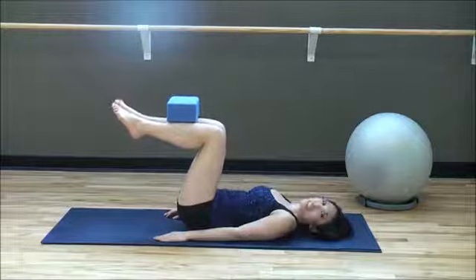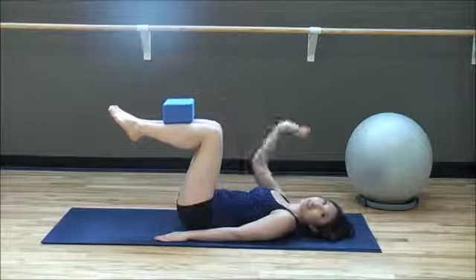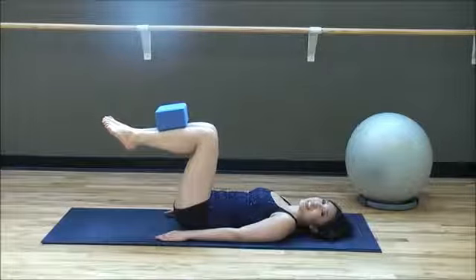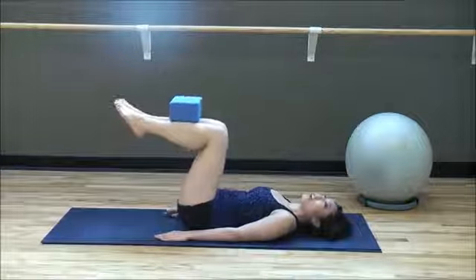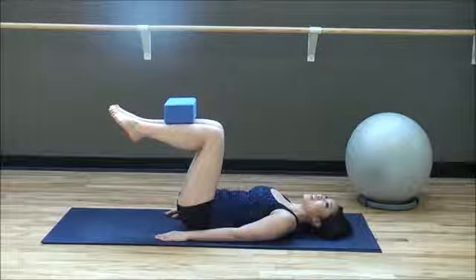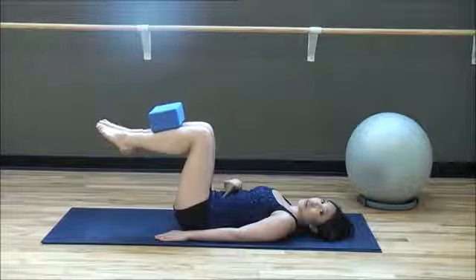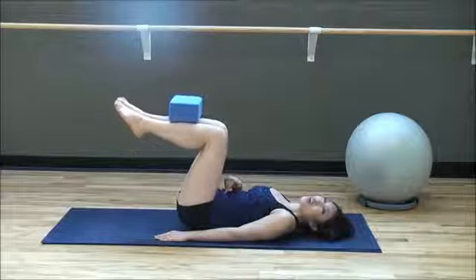Bring it up, hold and squeeze. Notice that I'm not kicking my legs back. Inhale, exhale, bring it up, hold. All right, now when you hold, let's focus on bringing that belly button in. Squeeze it.